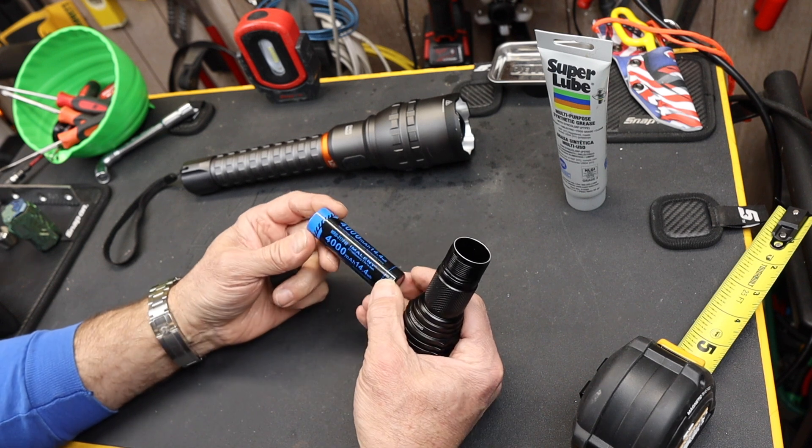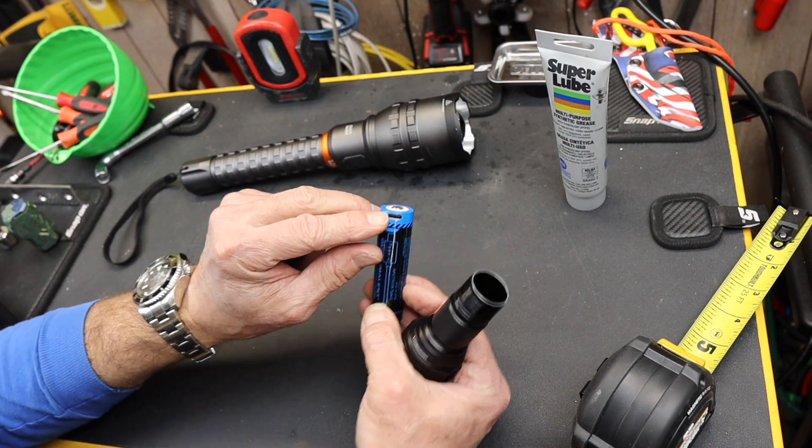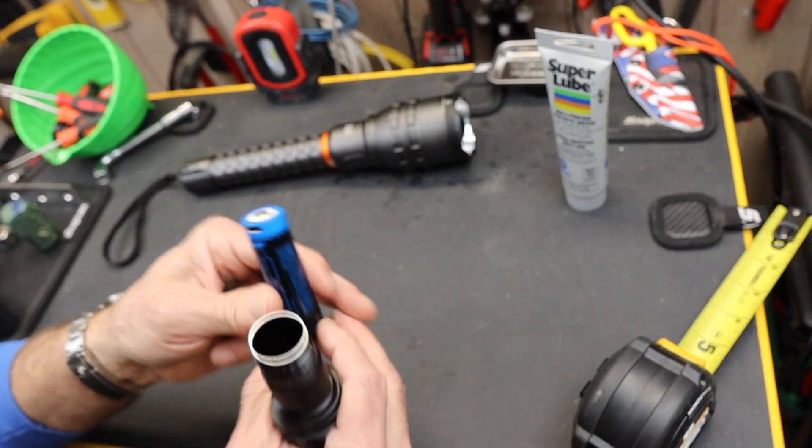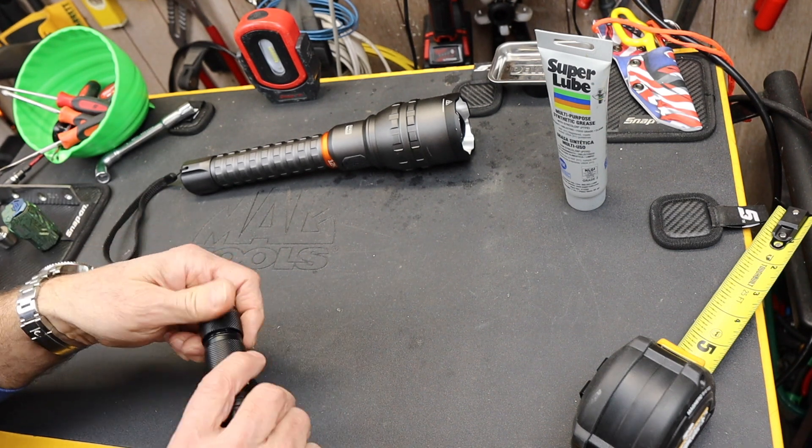They do recommend using a synthetic, like a silicone-based lubricant on the threads — I thought that was a nice touch given my previous video. It's a 4,000 milliamp battery with USB-C charging right there, so you just click it onto your charger and fire it back up to full strength.